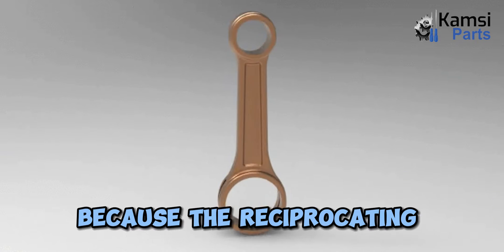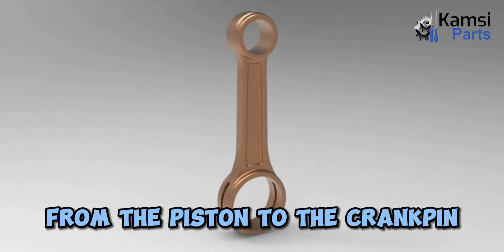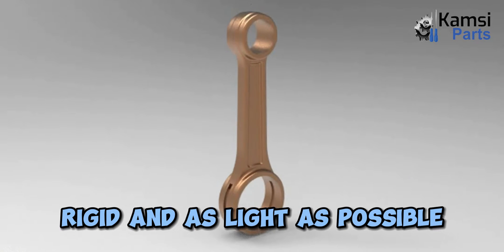Because the reciprocating weight is less, the connecting rod carries the power thrust from the piston to the crank pin, and hence it must be very strong, rigid, and as light as possible.